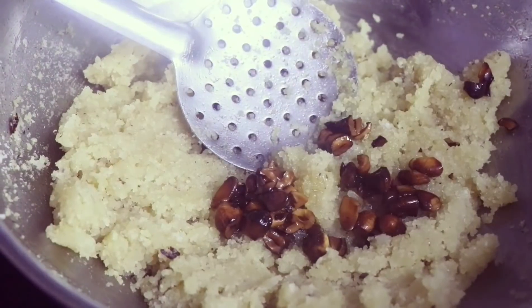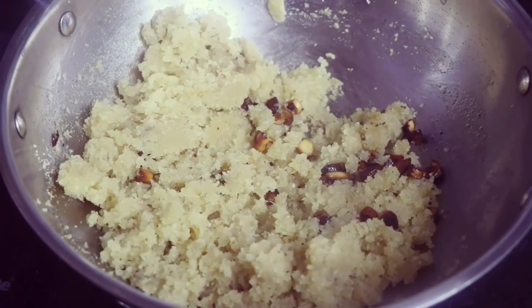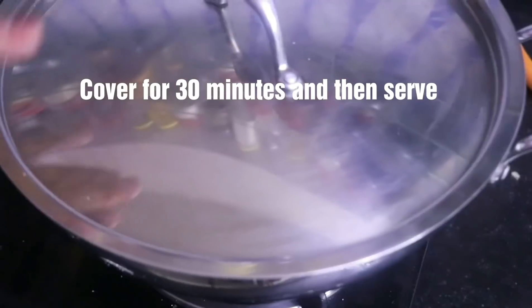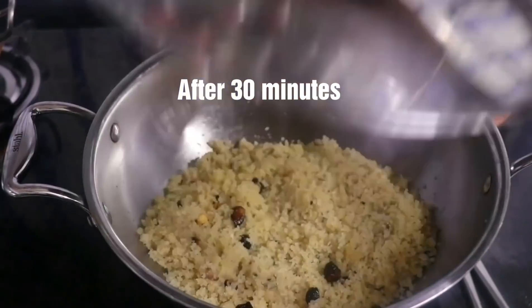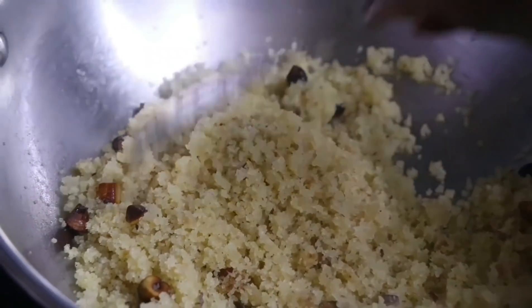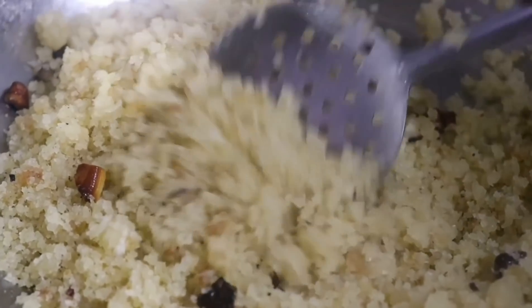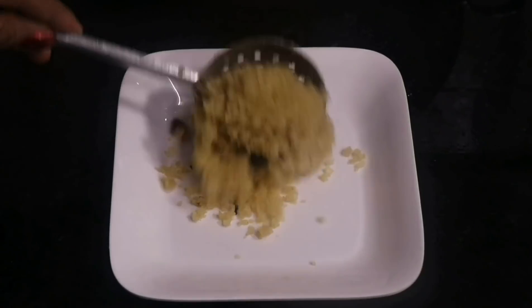Add the fried cashew nuts to the Aval Puttu. We have finished making it, but we are going to cover it and keep it for 30 minutes before serving. After 30 minutes, our Aval Puttu is all ready to serve — it's amazing and the aroma is awesome!